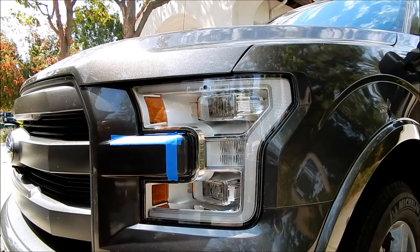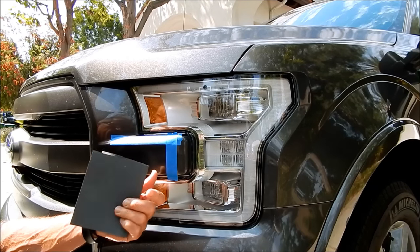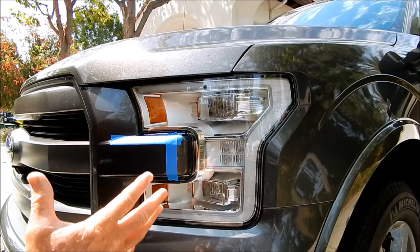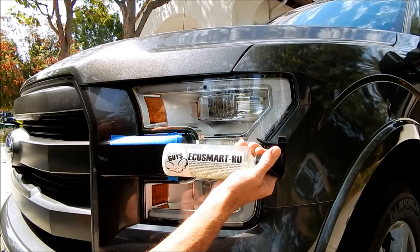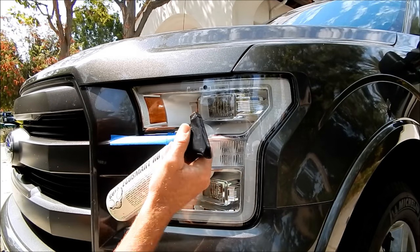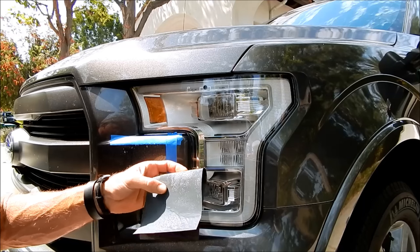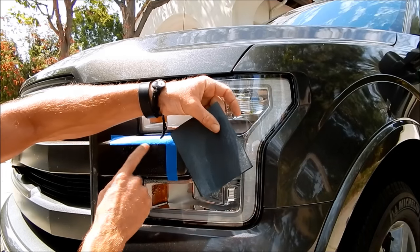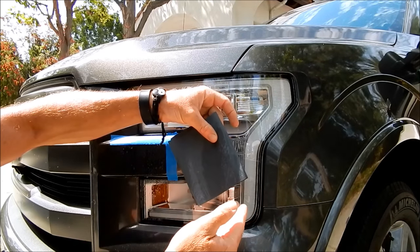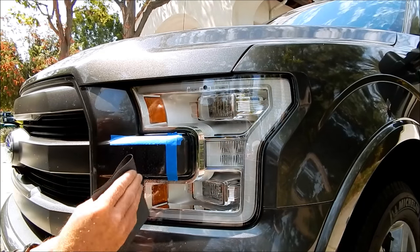I've got my 1500-grit sandpaper. I'm not going to make a big mess and water this down with a hose — I'll use Chemical Guys Eco Smart ready-to-use waterless detailing system. The key with sandpaper is to keep it wet, because water allows the dirt and debris you're sanding away to wash off and keeps the paper clean.